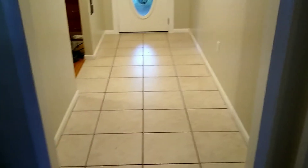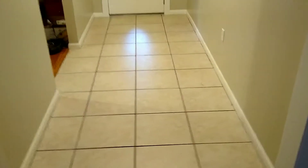Hey everyone, so today we're going to be making bold choices and we're going to be putting pattern tile down in our foyer.